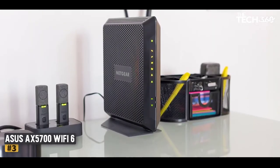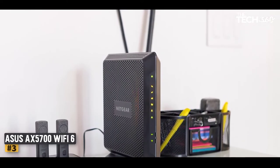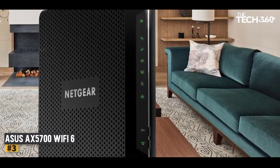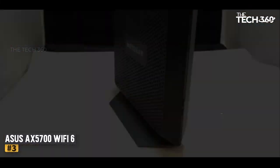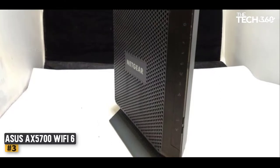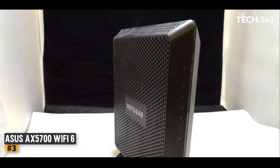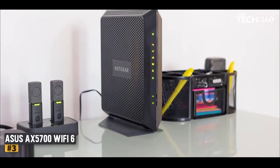Number 3: NETGEAR Nighthawk Cable Modem Wi-Fi Router Combo C7000. We anticipated the wireless performance to take a hit on the NETGEAR Nighthawk C7000 because this modem has a built-in router. In general, all-in-one devices perform worse than a dedicated router. But we were pleasantly surprised by how well it performed considering it's an all-in-one device. This modem performed well in a 2,500-square-foot home — we tested it on a 250 Mbps plan.